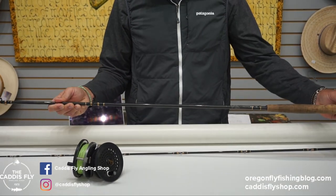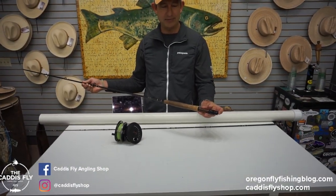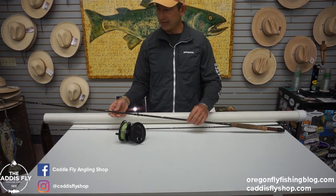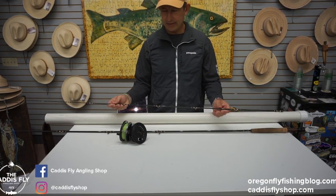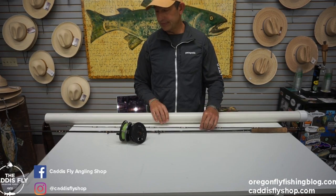It does actually come with a fighting butt that I am not showing here, but it does have a nice fighting butt so you can utilize that when fighting fish. The blank is in great shape all the way around. Dick's done a great job of wrapping it green and gold — no marks on this guy.